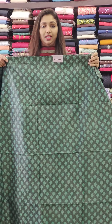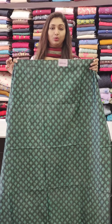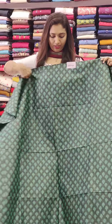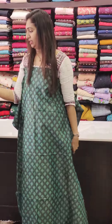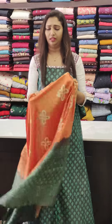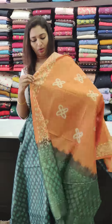This is a dark green with a different print. We have a very good pattern, first time in our collection. This is a double shade with beautiful color combinations — orange and green. We have a combination with a floral print.